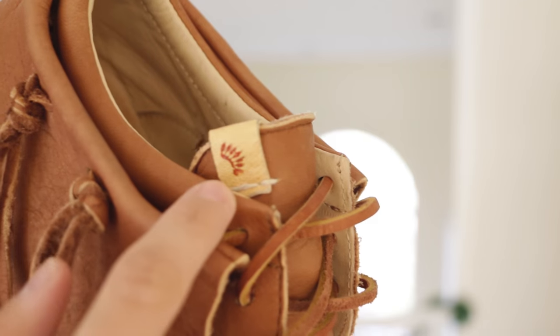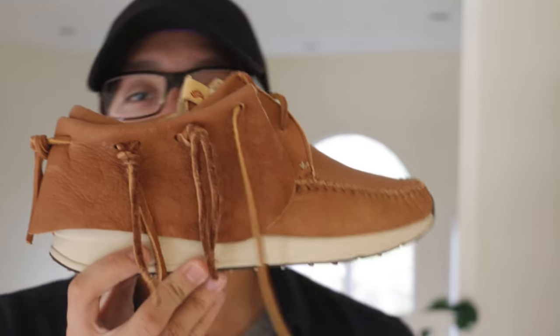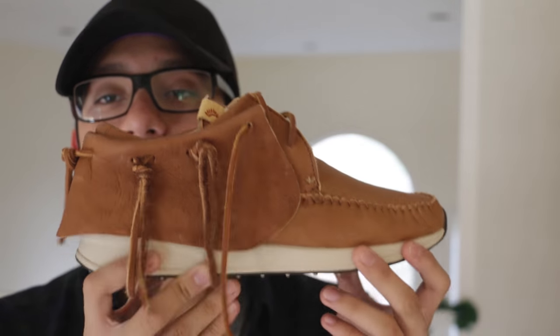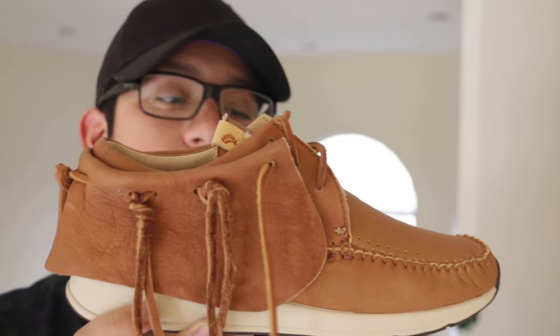On the tongue you'll find VISM branding. They also use the elk leather for the laces, and what you would expect with all FBT models, the leather tassels on the side are really what sets this sneaker off. It's my personal favorite feature because as you walk, these do shake and it has a cool effect to your outfit.